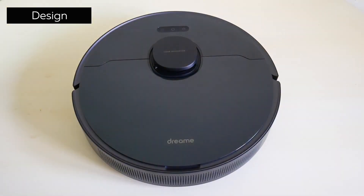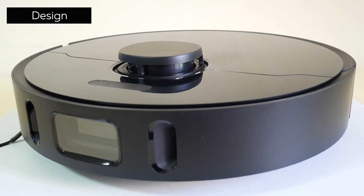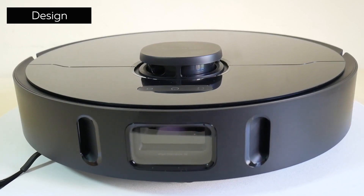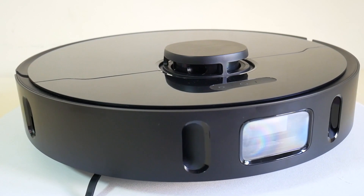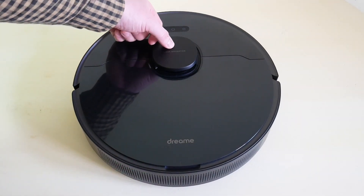DreamyBot L10 Pro came in black. The plastic is very good, as is the assembly. The robot's height is pretty standard, reaching 97 mm. On the front, we can see a 3D sensor on the mechanical bumper and a couple of laser sensors on different sides of the camera. This system not only helps with identifying objects on the floor, but also helps the robot build a 3D map — or at least that's what the manufacturer says. The LiDAR is displayed as a button, which helps the robot not get stuck under furniture.